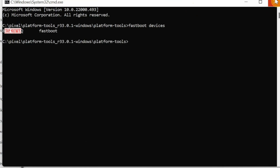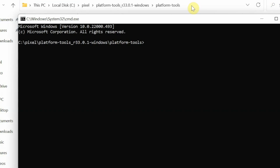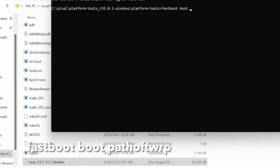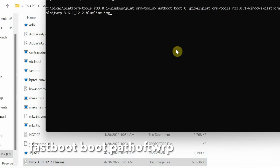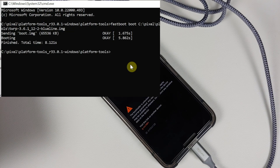If your device is not detected in fastboot mode — likely on Windows — install the drivers using the video linked in the description. To boot into TWRP, the command is 'fastboot boot' followed by the TWRP image filename. Instead of typing the filename, just drag and drop the TWRP image file into the command prompt window, then press Enter.